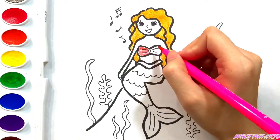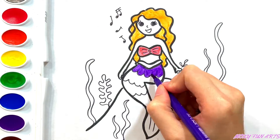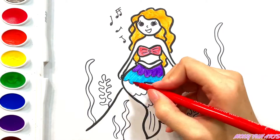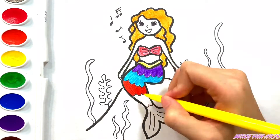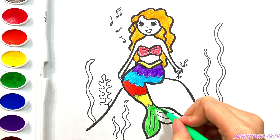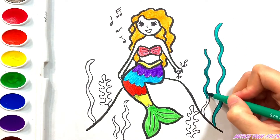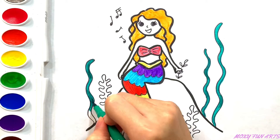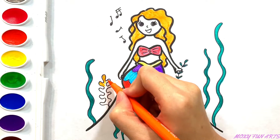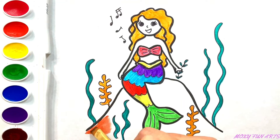Pink. Purple. Blue. Red. Yellow. Green. Dark green. Orange. Brown.